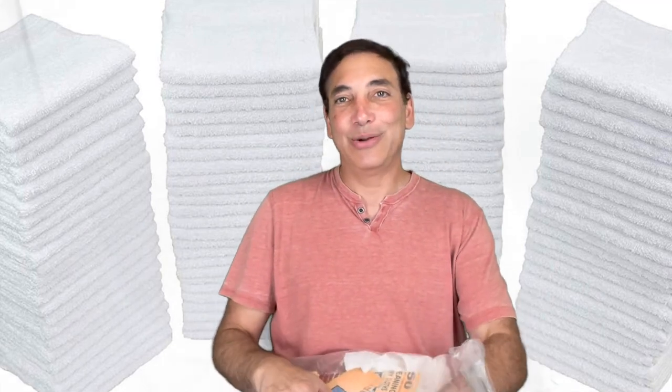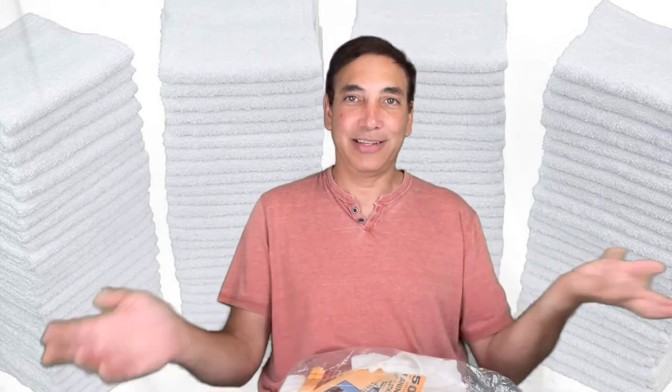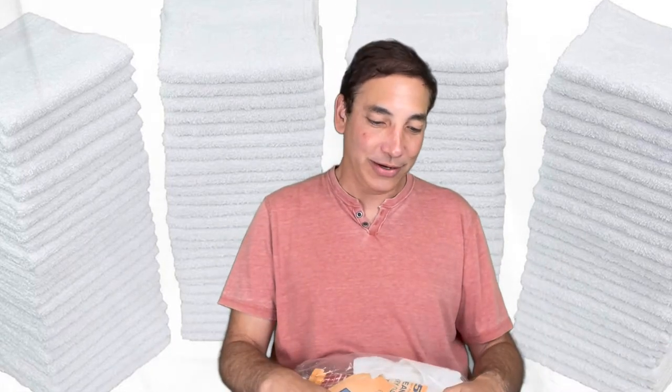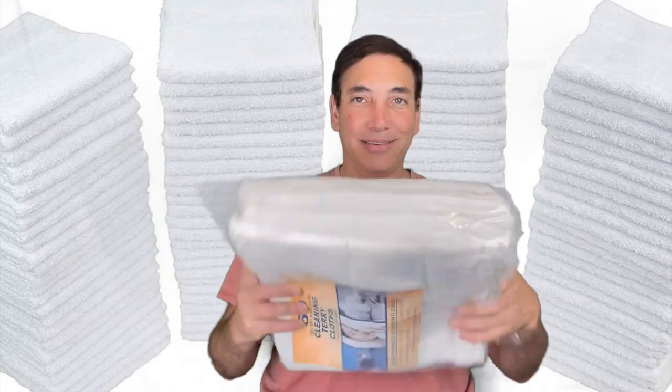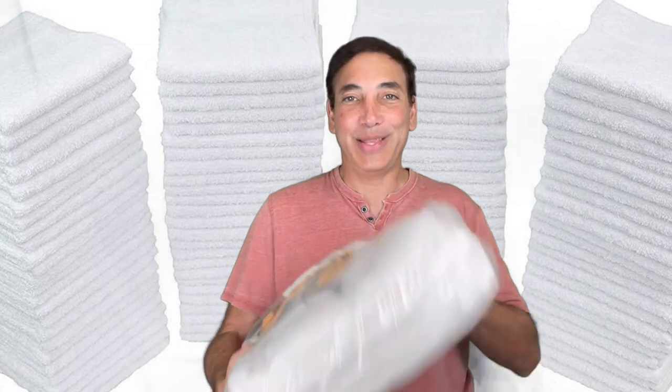When I was at a hotel today, in the bathroom they had individual-use washcloths that you put into a hamper as you dry your hands. They were probably about the same thing — they probably got them from Amazon as well.